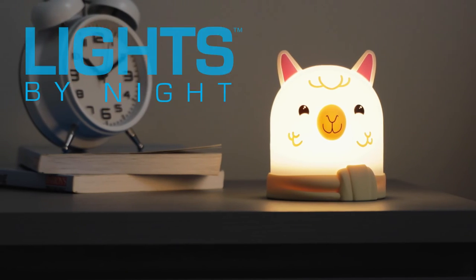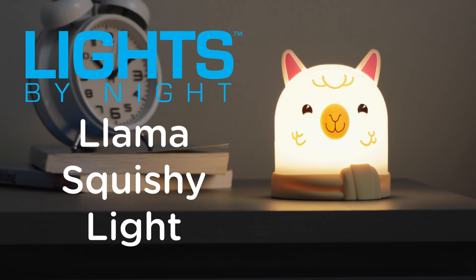Soft to the touch and endlessly charming, you can now enjoy the Lights by Night Llama Squishy Light.